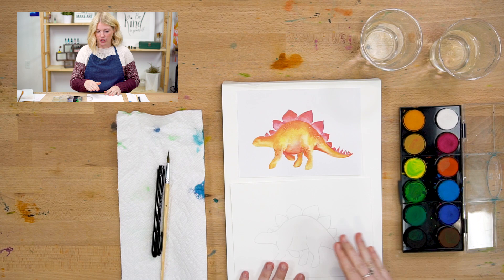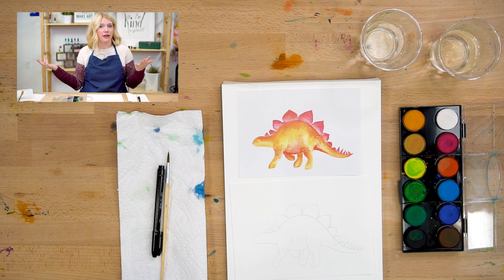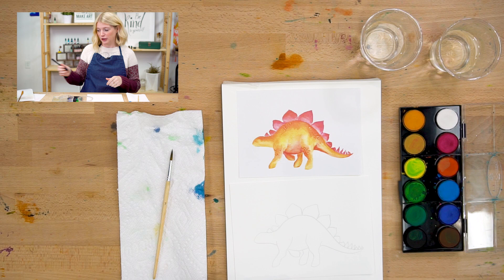The colors that I'll mostly be using are yellow and orange, and a little bit of pink and red. But you can make this dinosaur whatever color you want. I'm sure they were multicolored and different colors between them. Nobody really knows, and it's your world that you're making, so you can do whatever you want.